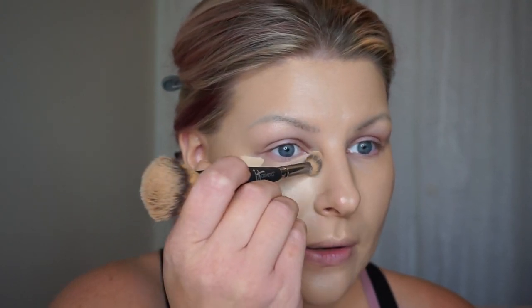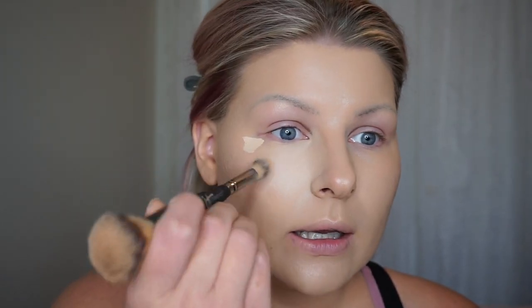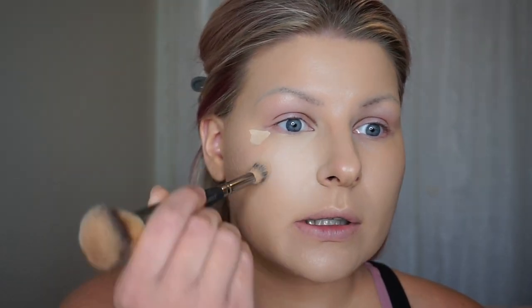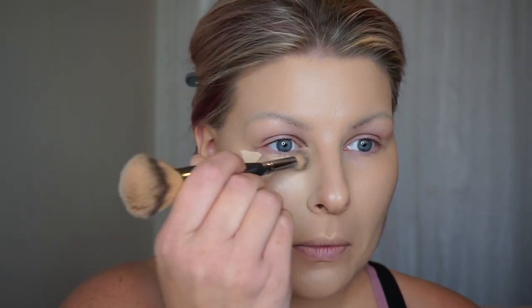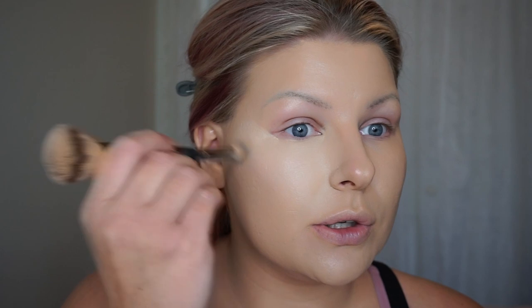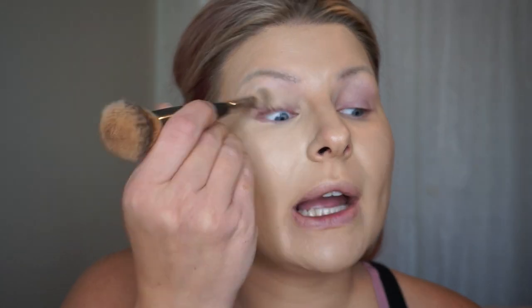I bring it down the side of my nose and I love to blend this on the apples of my cheek because I like this part of my face to be really bright so it brings it forward. I'll take that just on the apple of the cheek. I'm going to use this little dot over here to apply this to the upper part of my cheek because I want this part of my face to look lifted and bright, and then I'm going to take this on the temples and whatever's on the brush I'm going to apply that to my eyelid.